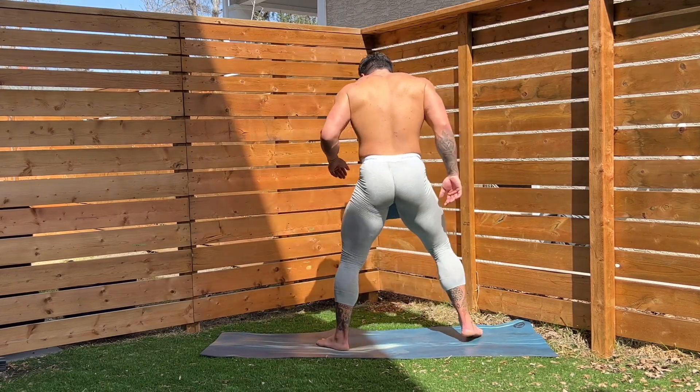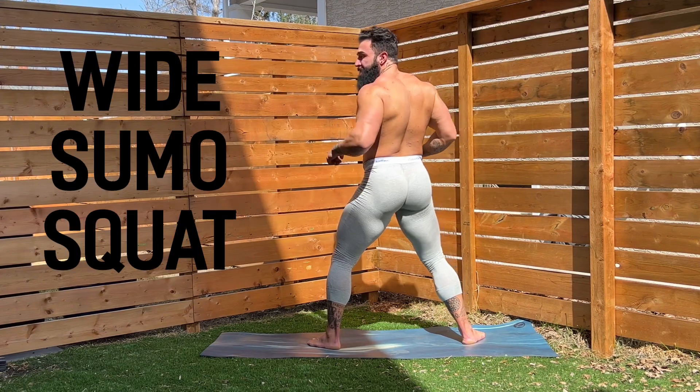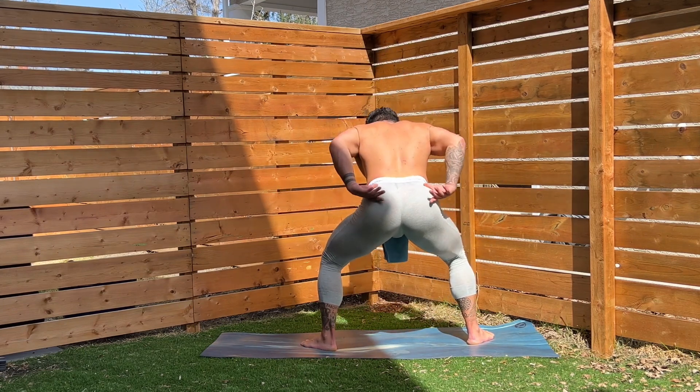Let's get up on our feet here. We're going to move into our wide sumo squats. Make sure we have our feet angled out nice and wide on my cue. Here we go — three, two, one. Let's see it.